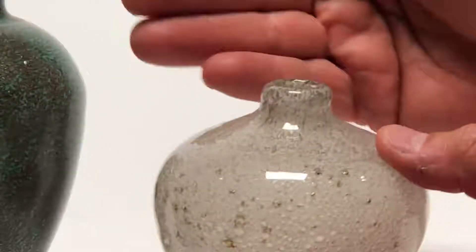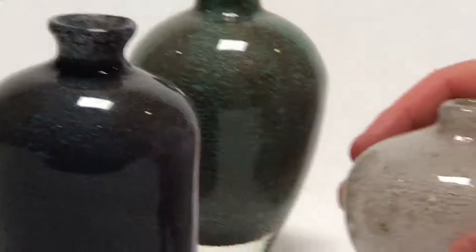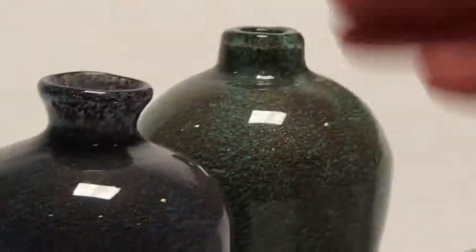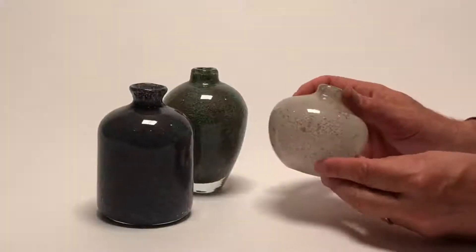They come in three different colors: midnight blue, green, and clear. You can see what's happening right inside — all the different colors, kind of like real Murano glass from Italy, with beautiful workmanship.